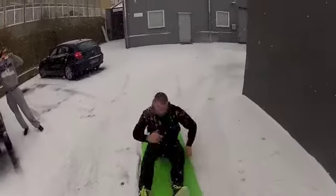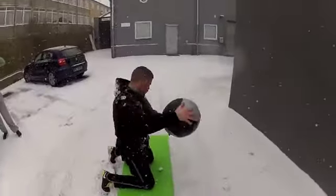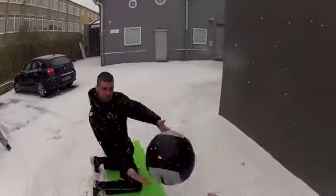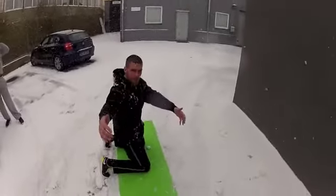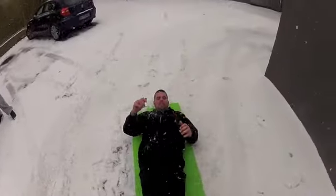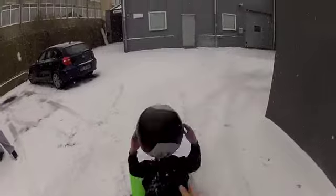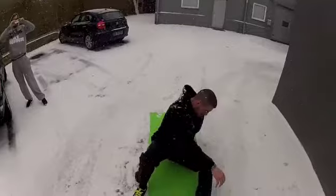Kneeling buckets. Four. Five. Six. Sit up. Six. Buckets other way.